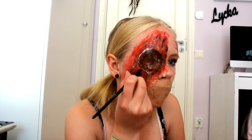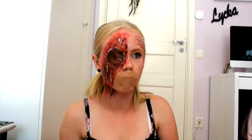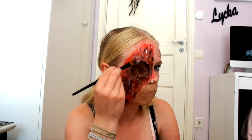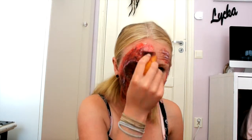Around the black I put white as a highlighter to make it stand out. I put the highlighter on the cut and wound too, and made sure to blend it out. The edges were too sharp so I blended the red out a little.